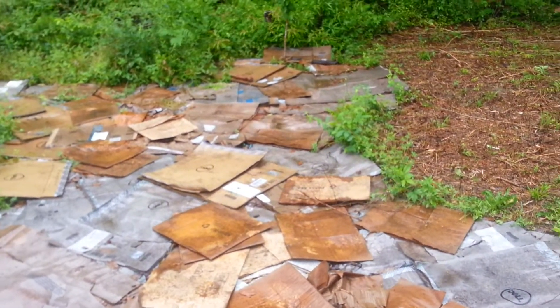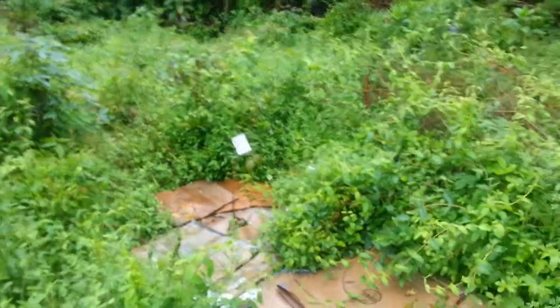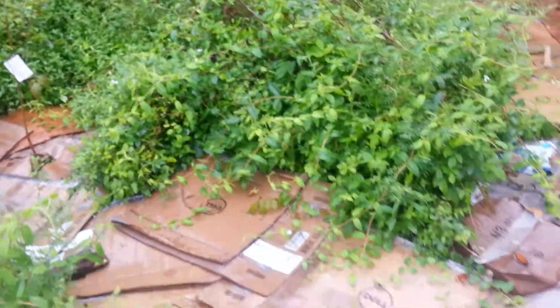That'll probably be a project for the weekend after next because we're going back to the farm this weekend. There's the Red Haven peach tree right there — it is a project.